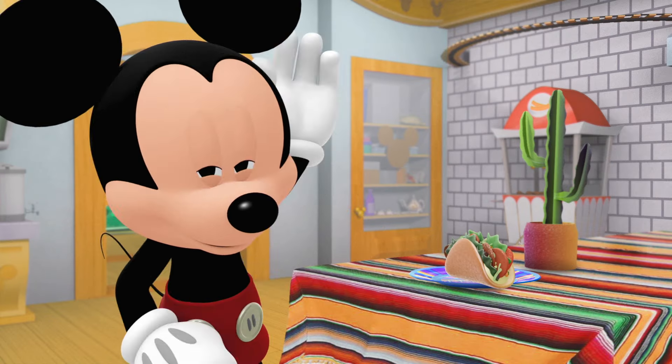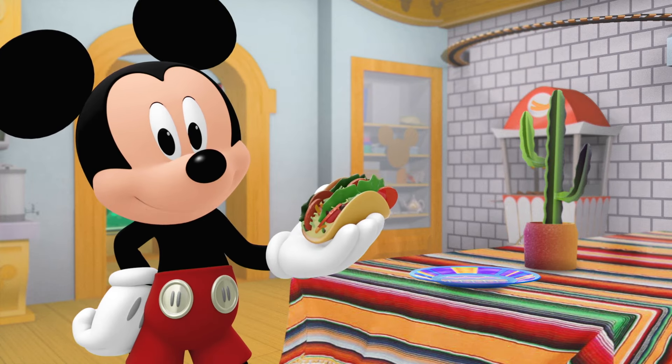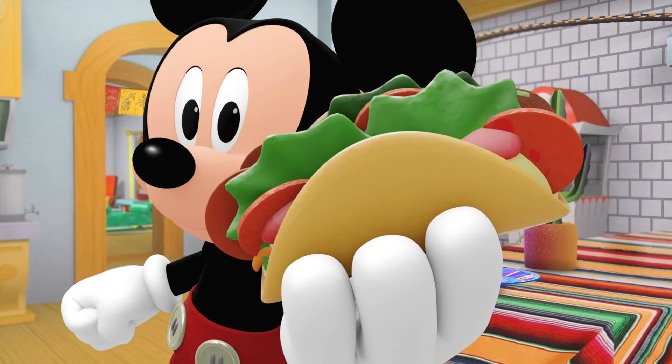Hola and hello from Mexico! Tacos are one of my favorite foods. They can be filled with all sorts of meats or veggies. Want to pretend to take a bite? Mmm.